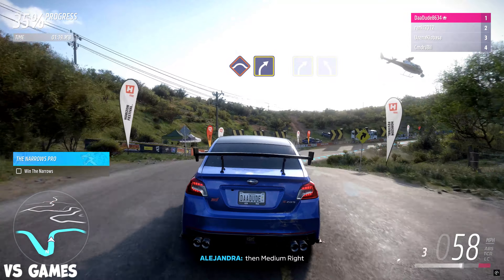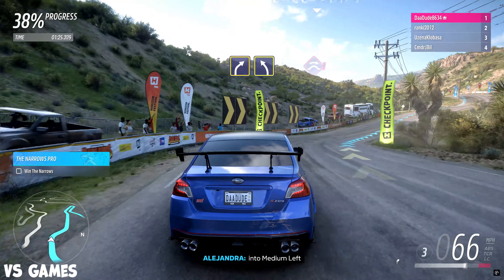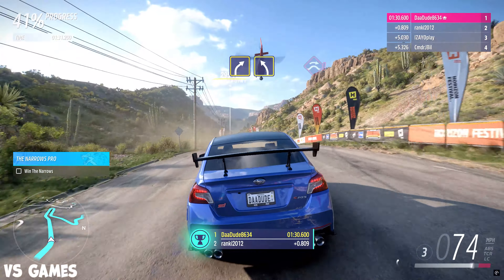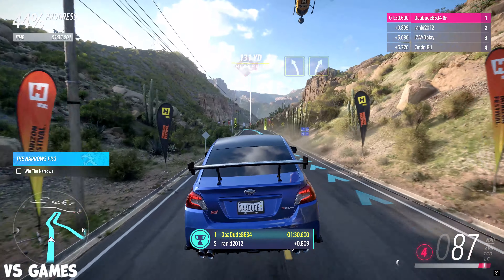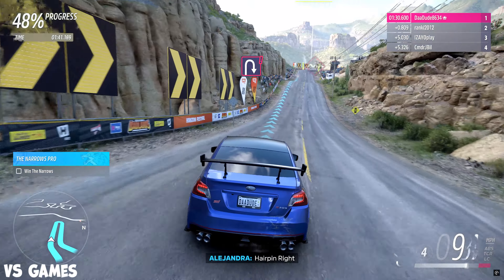Medium right. Crest into hairpin left. Crest, then medium right. Medium right into medium left.